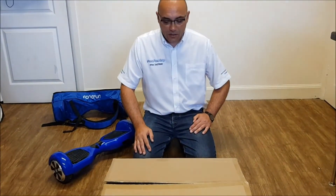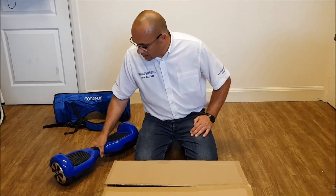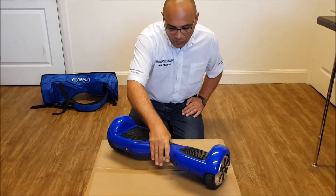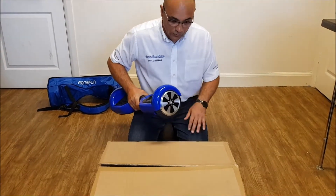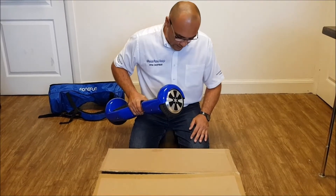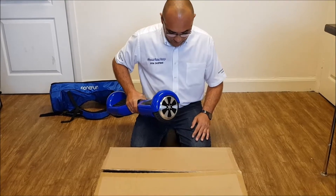Today at FormFundShop we've received stock of our new drift carts, which are an attachment to go on your hoverboards. This is a hoverboard with a 6½ inch wheel. The carts will also fit 10 inch wheels and 18 inch wheels, so they're pretty universal — you don't have to worry about the size of your hoverboard.